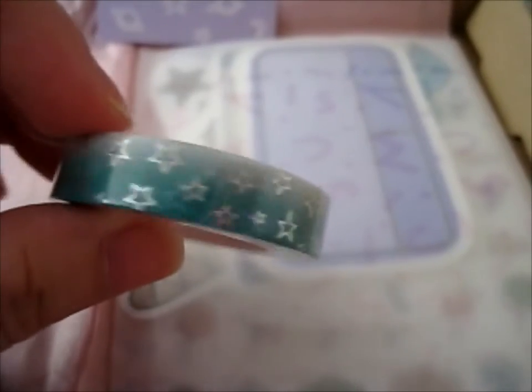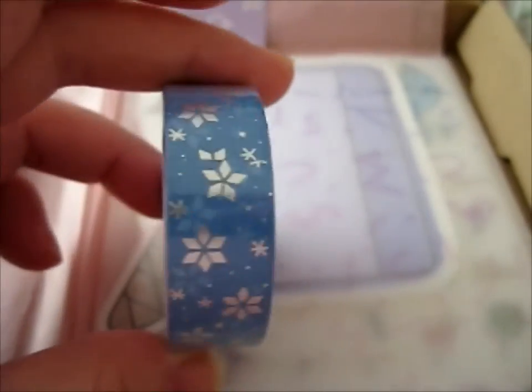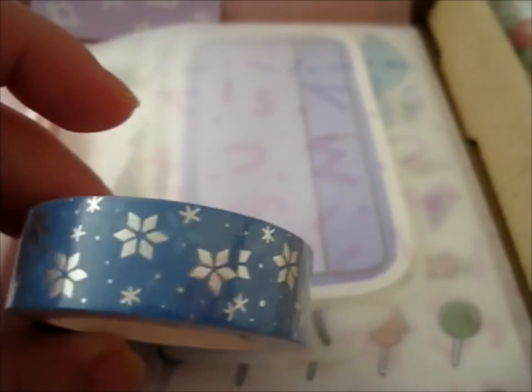Here is the — I guess it's kind of a teal color with silver holographic stars. Or, that's more silver foil, not the holographic effect one. And here we have this one. One of them they need to slide. And I got this one. I do like these snowflakey patterns.